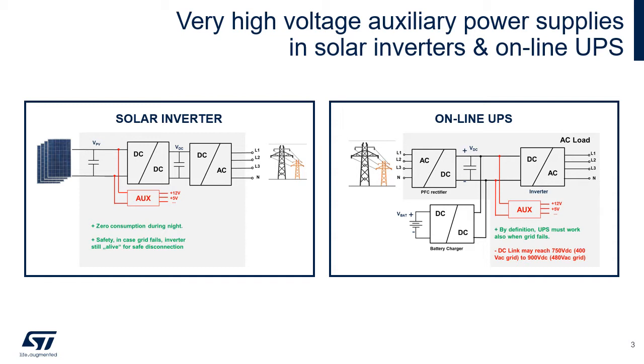Similarly, on a big online UPS, the auxiliary power supply is also needed to work when the grid fails and is connected to the middle DC link. Both of these examples require the auxiliary power supply to be connected to very high voltages.